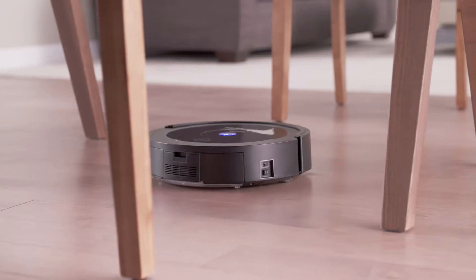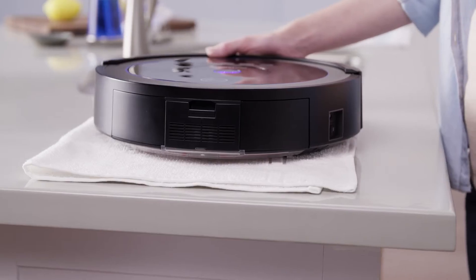Your Quest 1000 Dirt Cup should be emptied after each use. First, switch off the vacuum.